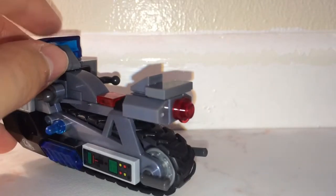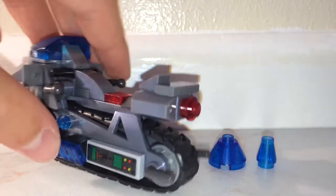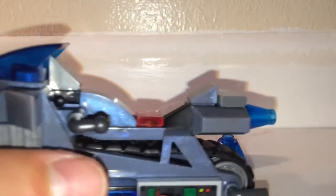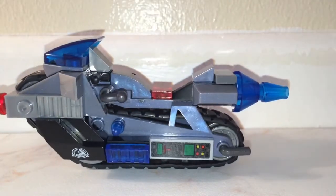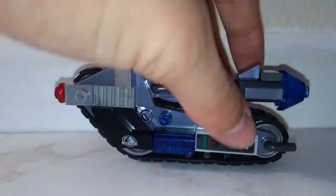Moving on to the back, there's a light and an interesting feature: the set comes with two extra parts for the bike. When the bike is sitting down or driving at normal speeds you use the standard configuration, but if you want to hit the boost you can add the first boost piece. You can then enhance it even more with a bigger boost, or combine all three so the bike is going at magnificently fast speeds. That's a cool little feature on the bike.